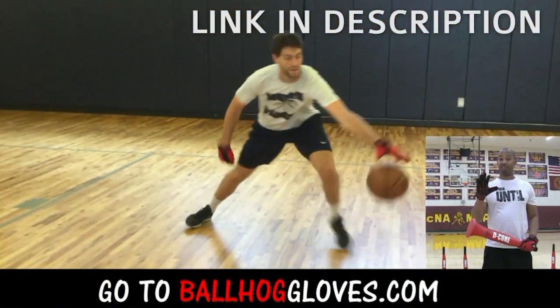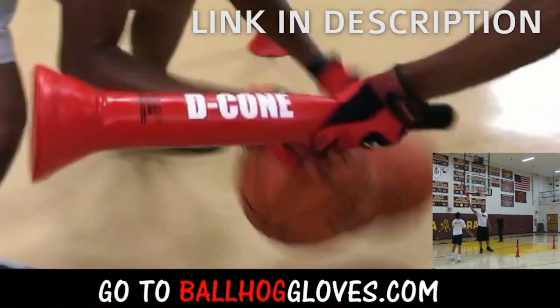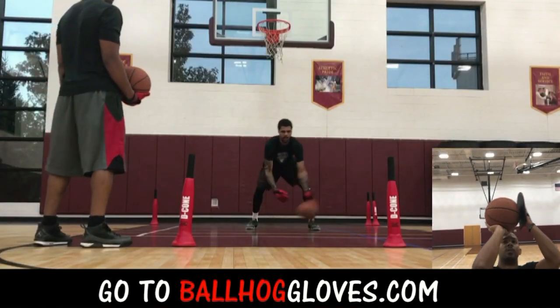It takes away your grip, so the ball slips out of your hands. You really got to be able to control the ball. There is no room for air when you dribble this way. So it's like a game — if you make one error, it's a turnover.